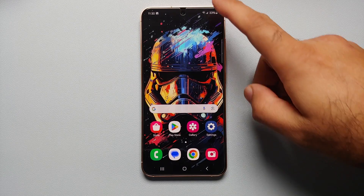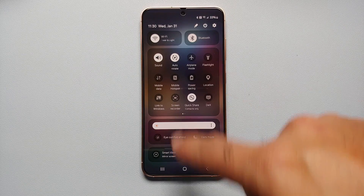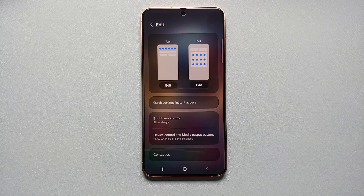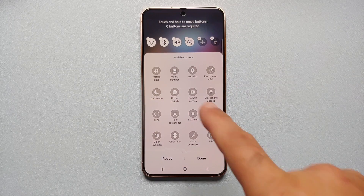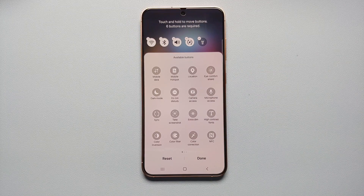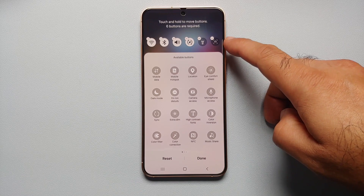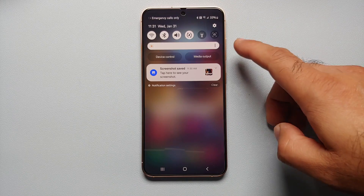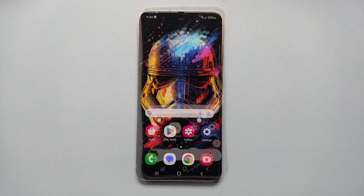Our fifth way is from your Quick Settings panel. Swipe down twice to expand it, then tap the pencil icon beside the power button to edit. Choose to edit your top view — remove an option like Airplane Mode to make room, then select 'Take Screenshot' and it's added to your top Quick Settings panel. Tap Done, go back to your home screen, swipe down once, select Take Screenshot, and the screenshot is taken without any issues.